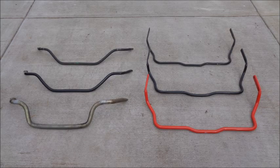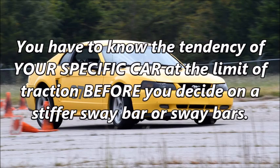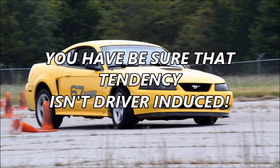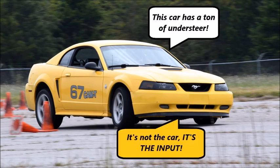Choosing the right sway bar or sway bars for your autocross Mustang depends on several things: the tendency of the car to understeer or oversteer, the SCCA category you run in, the mods you've already made, and — once you've defined a driving style — your personal preference, provided the car is faster. You have to know the tendency of your specific car at the limit of traction before you decide on a stiffer sway bar, and you have to be sure that tendency isn't driver-induced. Many people are quick to blame their car when it was actually their brake, throttle, or steering input that made the car understeer or oversteer.